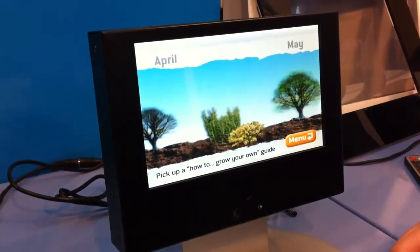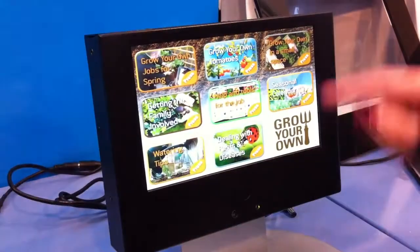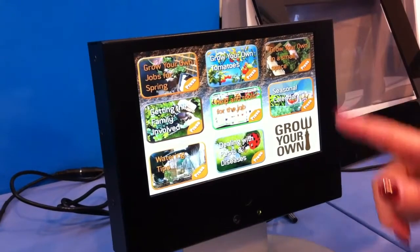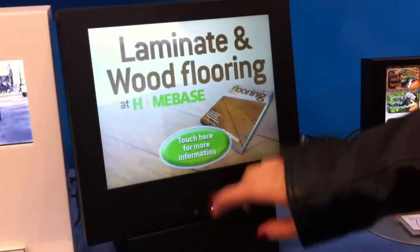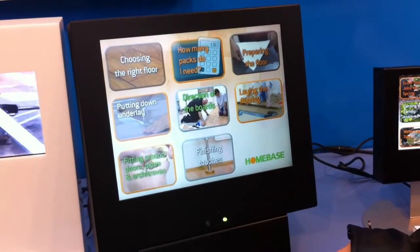It's a multiple layer software where you can create as many layers as you want. Currently there are around 3 layers, and the first file will always be looping on its own until somebody comes and touches the screen to select.